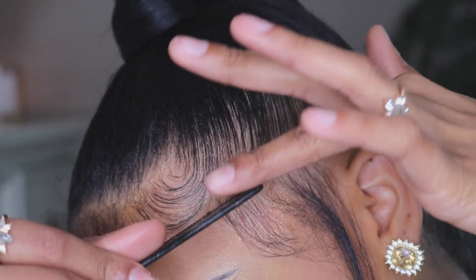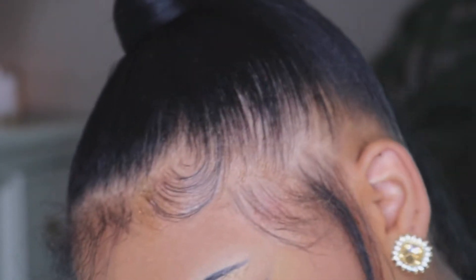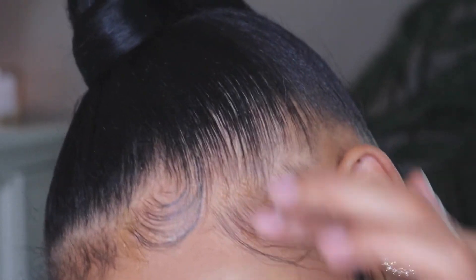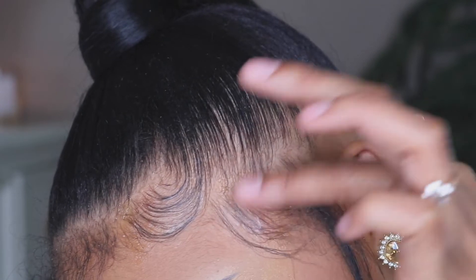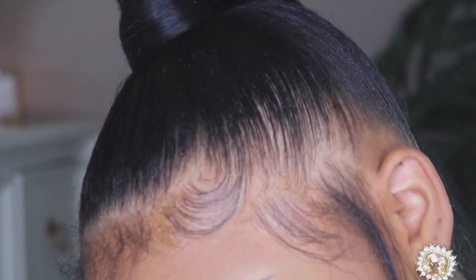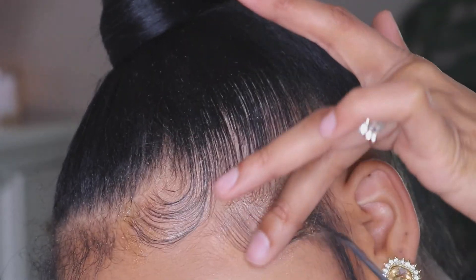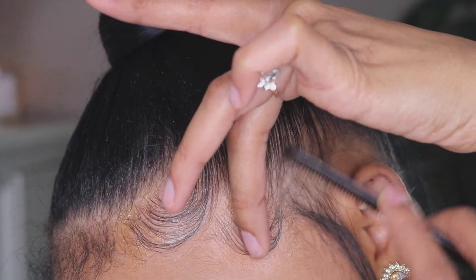I do want to say make sure you do your makeup last so you don't get makeup in your edges. I do plan on making a separate video on how I lay down my baby hairs or adult hairs, so definitely stay tuned for that. But I'm going to skip forward to the final result now.